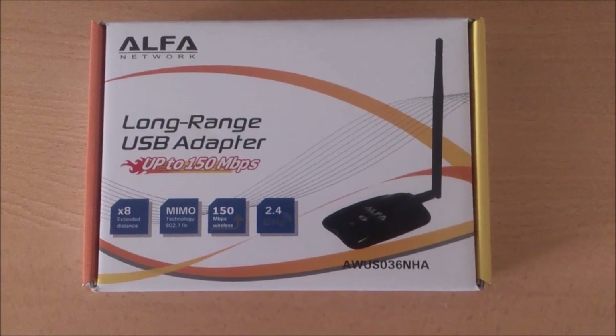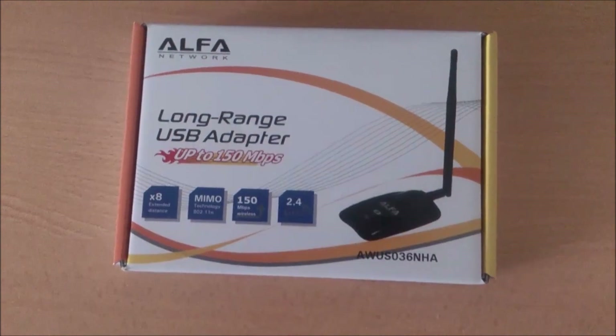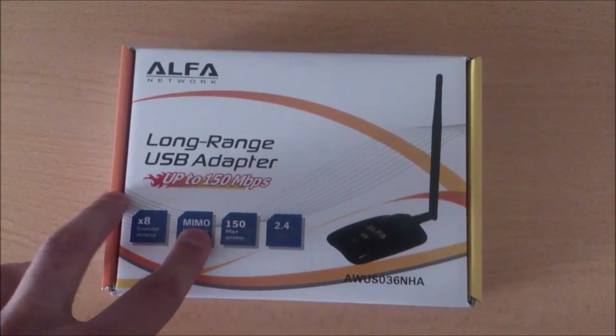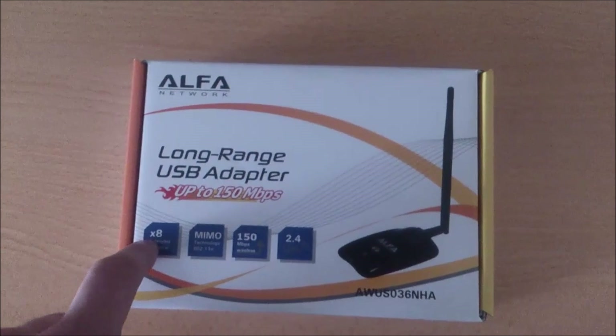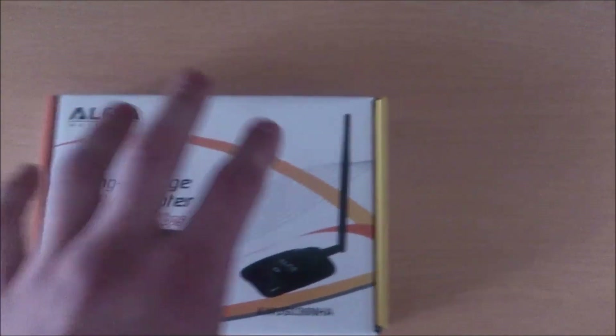The next thing is how to identify whether you are ordering the original or a fake USB adapter, because on the internet there are a lot of fake adapters. The box of this model needs to look like this. If you have found some kind of luxury packet, I am going to say that's not original.